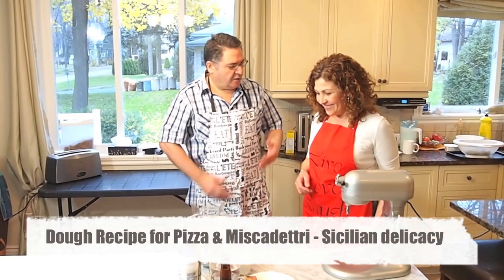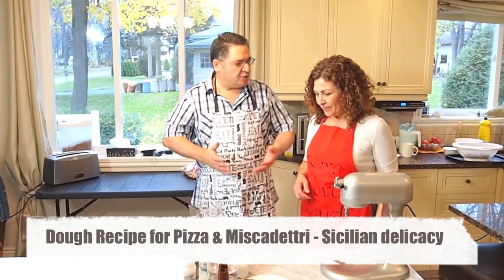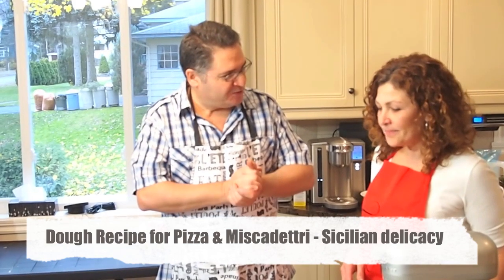So basically we can say this is a dough, a basic dough that you can use for many things — for pizza, miscapeggio. So I'm going to show you our family secret, our traditional dough.